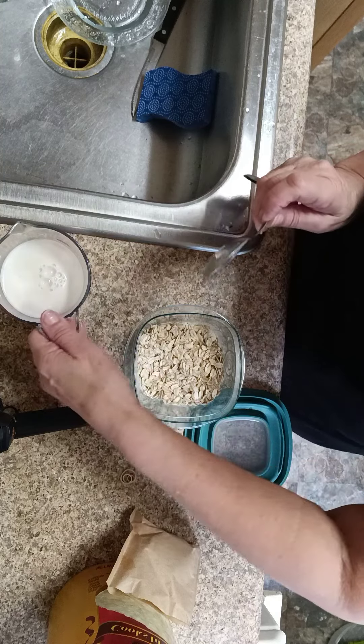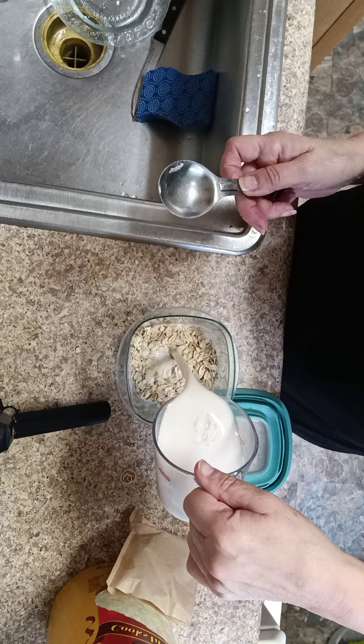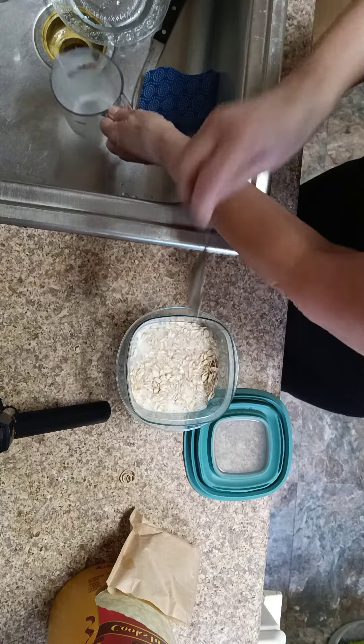Then to that I'm going to add three-fourths cup of almond milk. You could use the milk of your choice. I'm going to mix this.